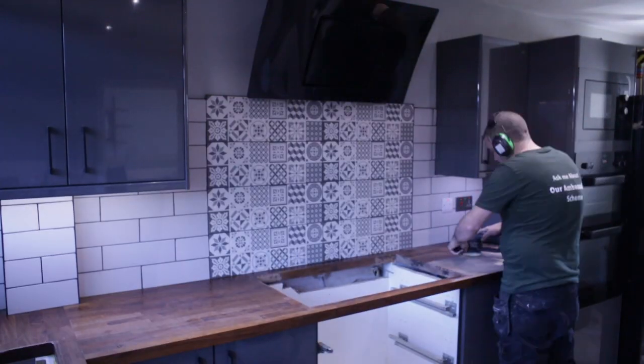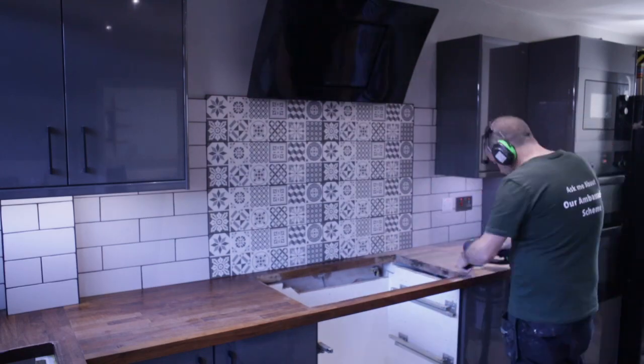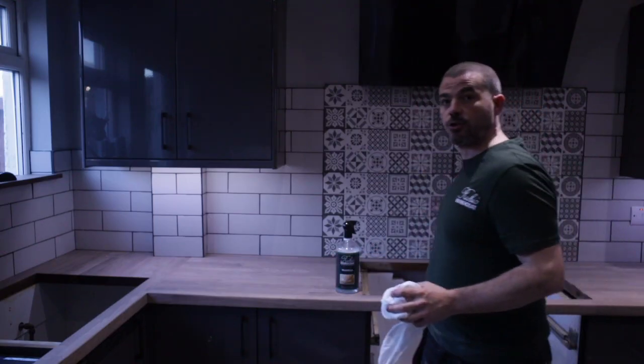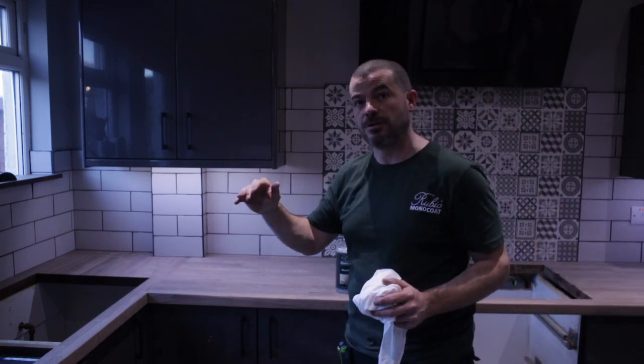I'll work through 80, 120, 150, and 180 grit to get the entire thing sanded. As you can see, it's all sanded out to 180. It took me about three hours all in all to work through the grits and make sure it's nice and clean.